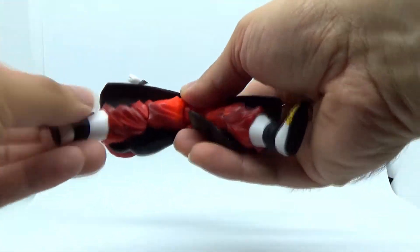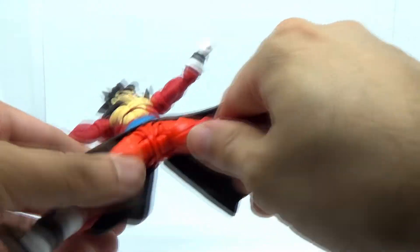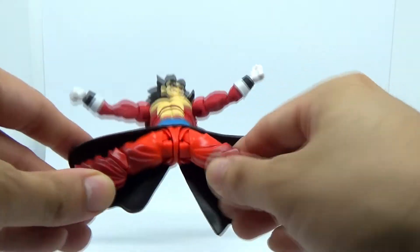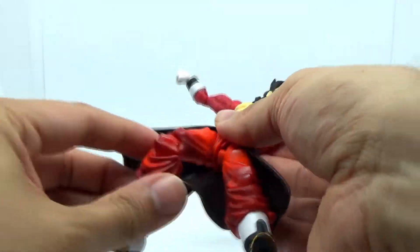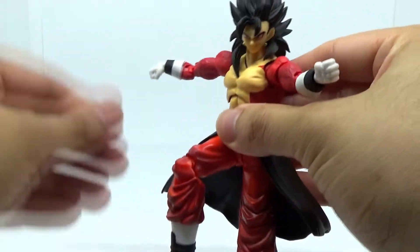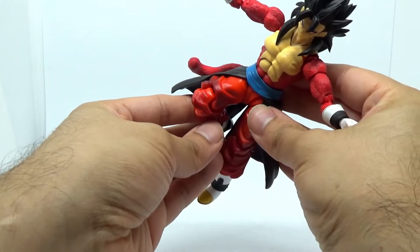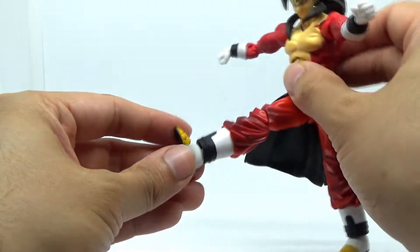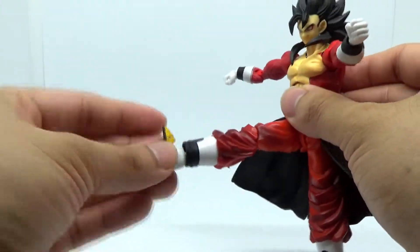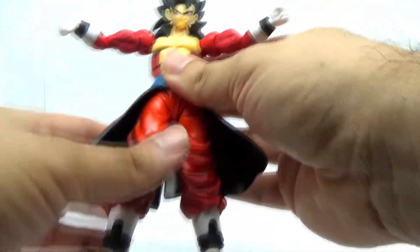The legs can't do a real good split, because the cloak or pants get in the way, which at least makes sense of why that doesn't work. In terms of forward and back motion, at least that's pretty functional. All the leg joints themselves are quite tight, with the exception of the ankles. Unfortunately, the ankles are actually surprisingly loose on this figure, as you can see how easily they rotate.